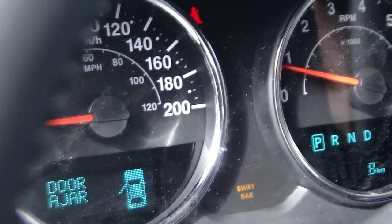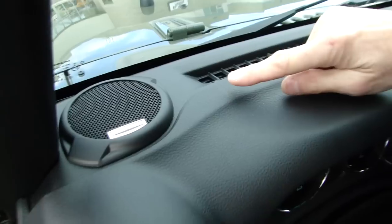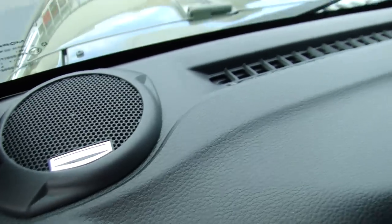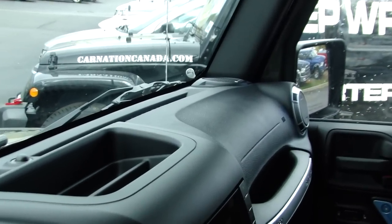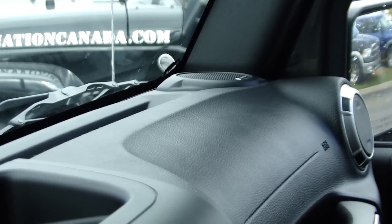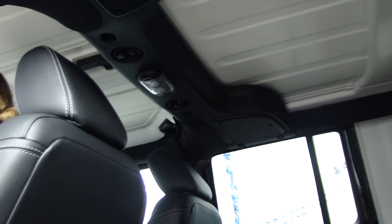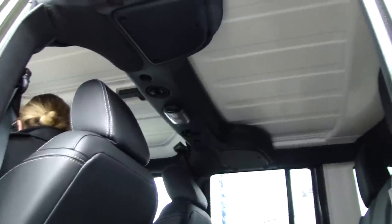One of the options on this Rubicon is the 8-speaker plus subwoofer Alpine premium stereo system at 552 watts — a very nice system. There are 2 tweeters, 2 mids in the dash, 2 speakers mounted in the roll cage, as well as speakers in the back.